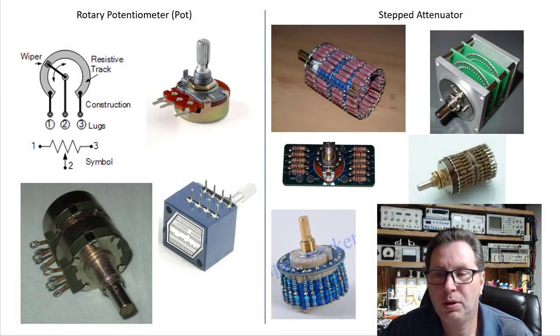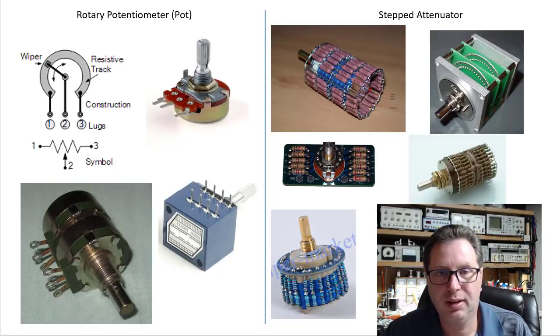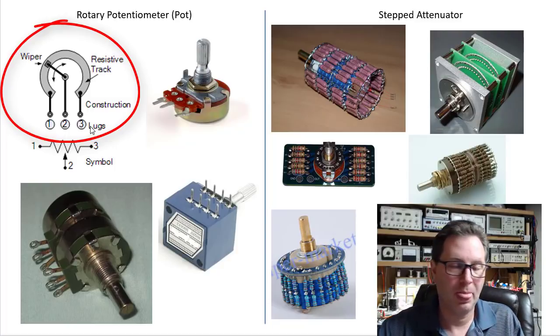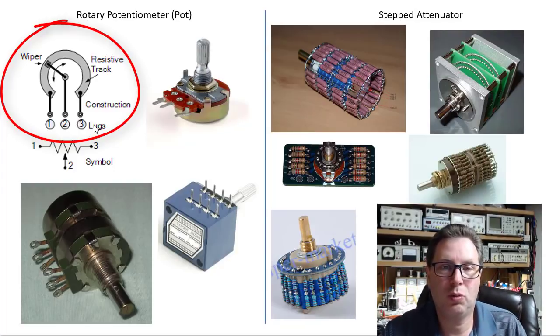A rotary potentiometer and a stepped attenuator are both the same device electrically — they're trying to achieve the same results, just going about it in a slightly different way. On the left-hand side you'll see a rotary potentiometer. It has a resistive track that goes all the way from lug one to lug three. Let's say it was 100k ohms of resistance between lug one all the way around to lug three. If you put a digital multimeter set to read resistance on lugs one and three, you would measure 100k.